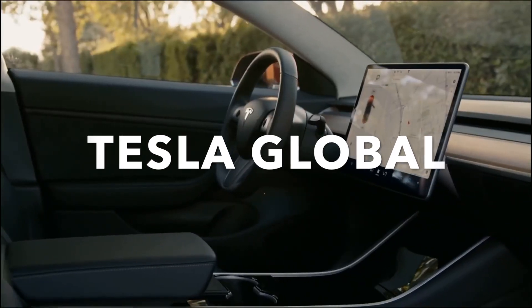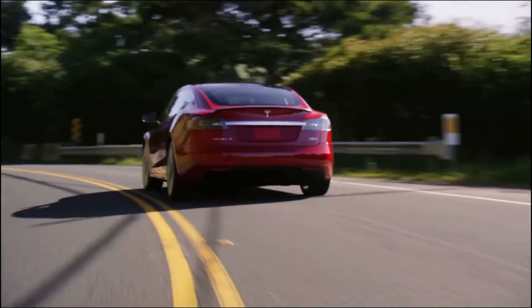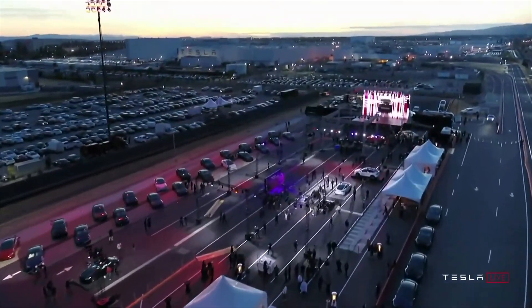Today we take a look at the new motor for the Tesla Roadster. Welcome to Tesla Global, the home of Tesla news. Before we get into the video, be sure to subscribe and like the video.